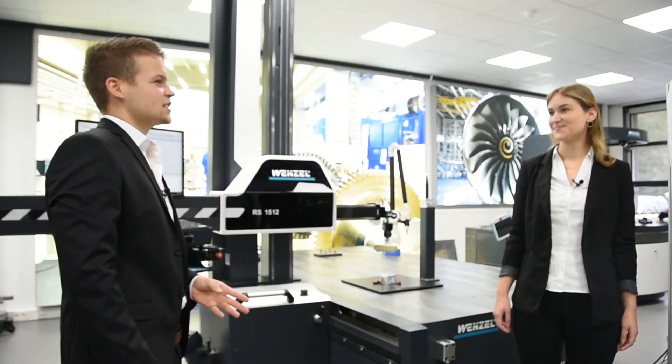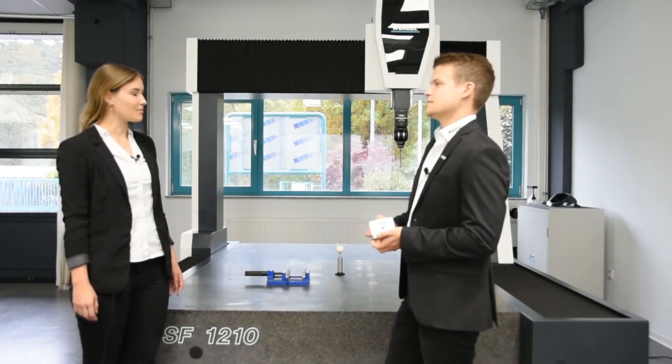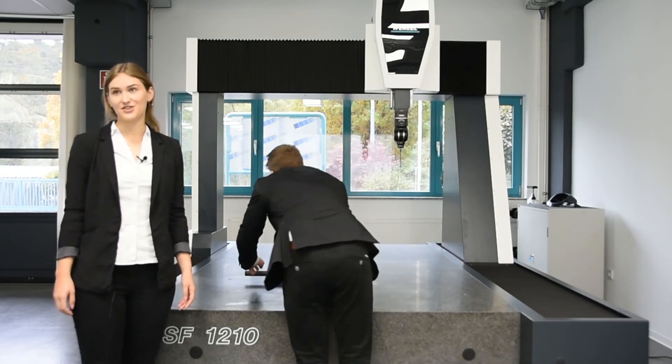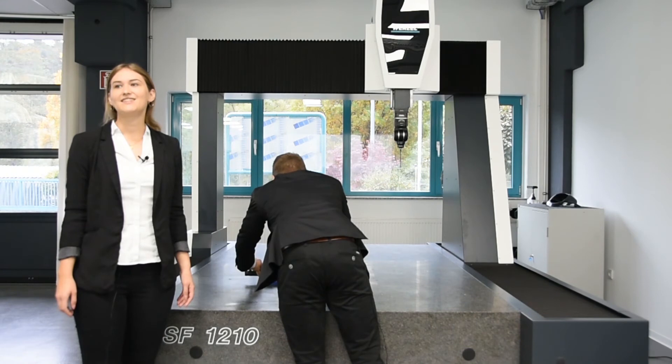Now I will show you the latest CMM with the fastest tactile probe system on the market. This is our new coordinate measuring machine, SF1210. The measuring volume is enormous — 1.2 and 1 meter are available in width and height. The length can be varied from 1.5 to 2.5 meters. This machine type is also especially developed for the shop floor. You can measure directly in production — fast and highly accurate, flexible and space-saving. The robust design regarding vibrations and temperature sensitivity are further outstanding features. The Revo sensor from Renishaw is a high-end solution for 5-axis scanning. This technology significantly increases measurement throughput. It's possible to scan with 500 millimeters per second, which saves time and money.